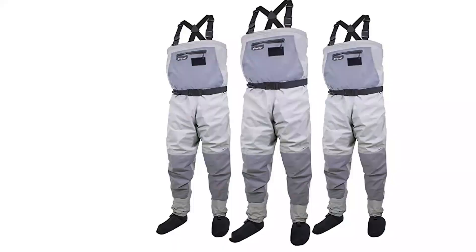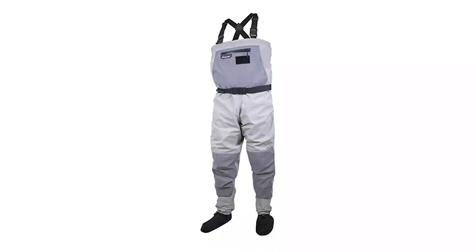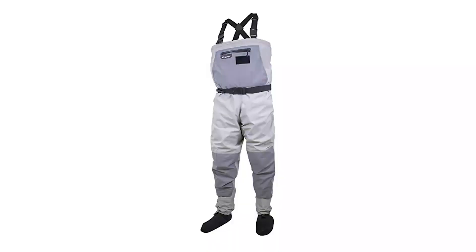The Hellbender Pro model from Frog Talks improves on their original breathable waders with more durability and some extra features. Four-ply nylon and double reinforced knees mean more abrasion and puncture resistance, which is a major improvement for anyone who fishes in a place where a simple trail to the water is a luxury. The suspenders are also more easily adjustable and more comfortable than on the regular Hellbender waders.